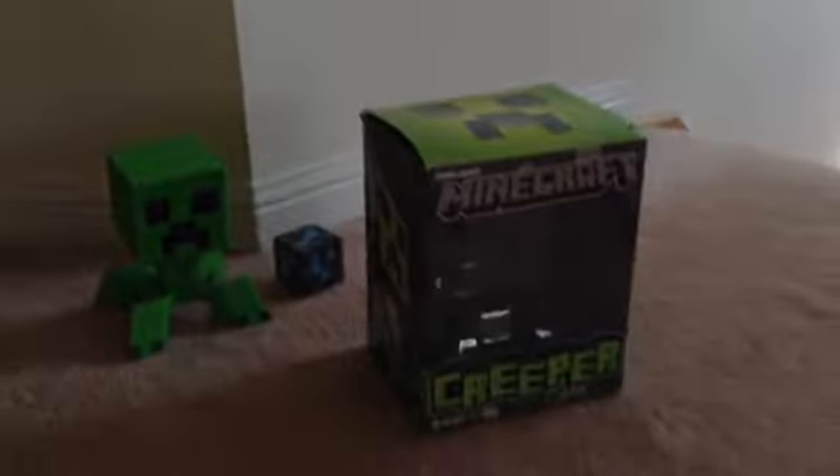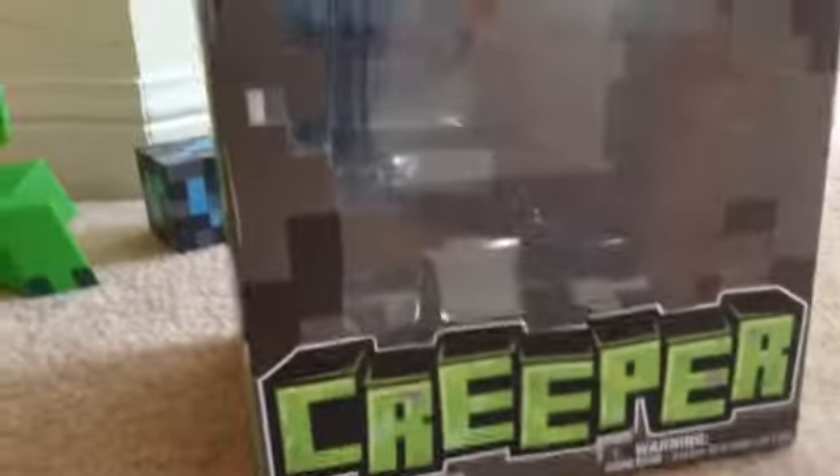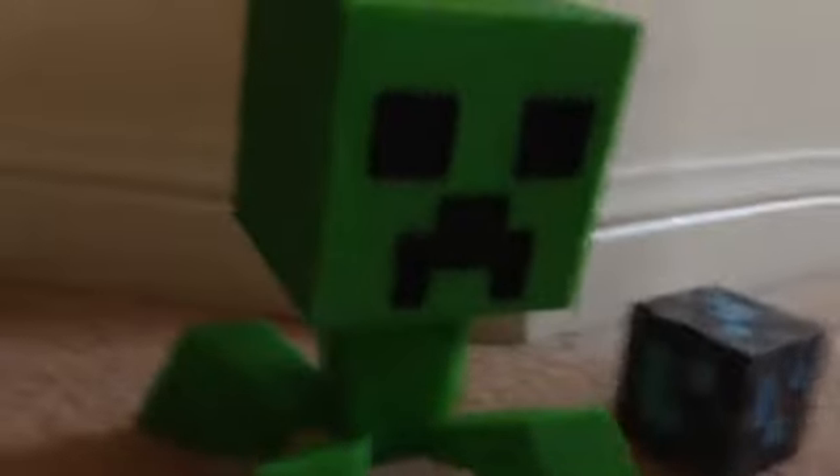So now I took the creeper out. This is Minecraft creeper. On the side there's a picture of the creeper, and now we've got the creeper.